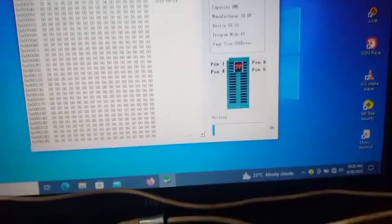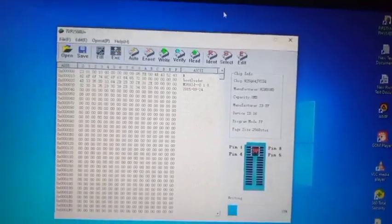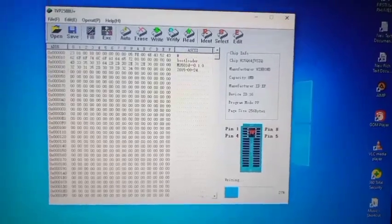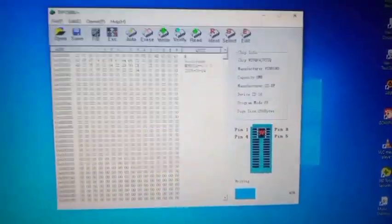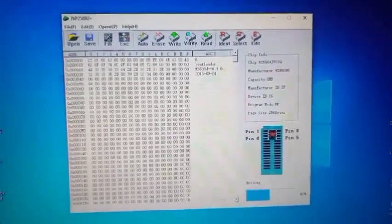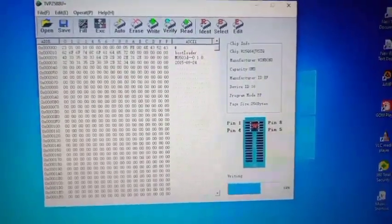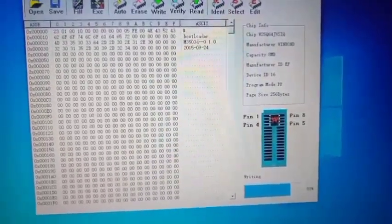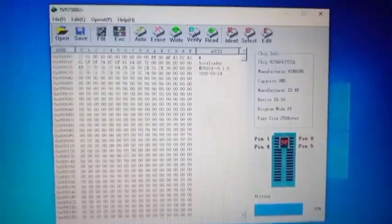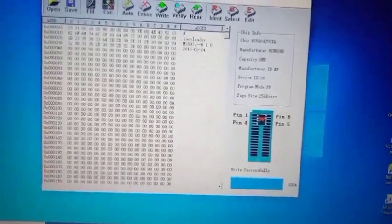Patiently wait for it to write — you can see it is writing. This is how to use a TVP 2588U+ programmer to program your flash IC or any electronic device flash IC. It is a high-speed programmer. My chip is identified — you can see the chip information: 8MB, manufacturer ID, device ID — everything is there.